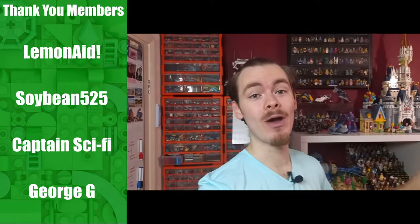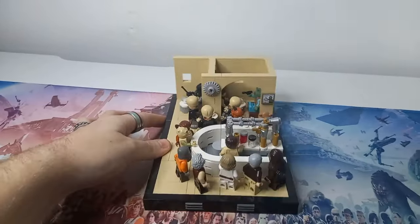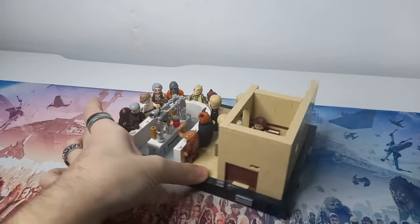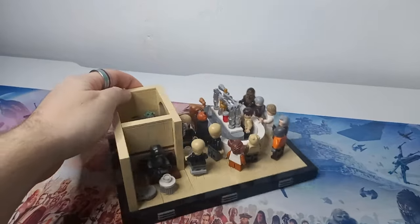I had no space in this room when we moved to fit the full Mos Eisley set, so I decided to break it down and build a diorama. There were plenty of dioramas on the shelf at the time and I was so happy with the result — I managed to pack every single minifigure. I'm pretty certain this is every single minifigure from the Master Builder series Mos Eisley Cantina into this set.